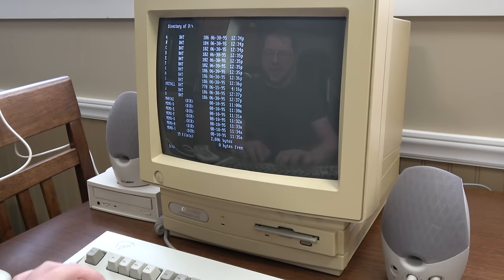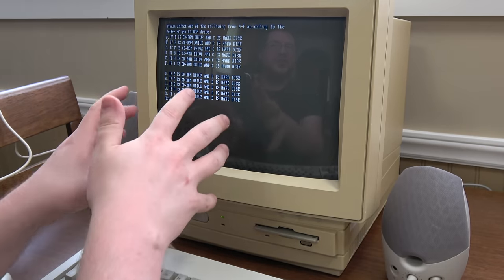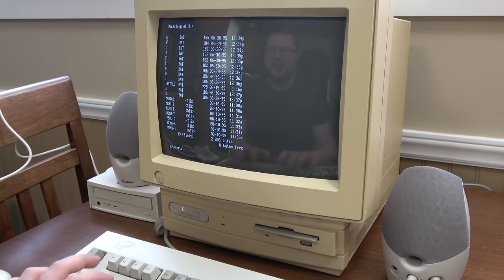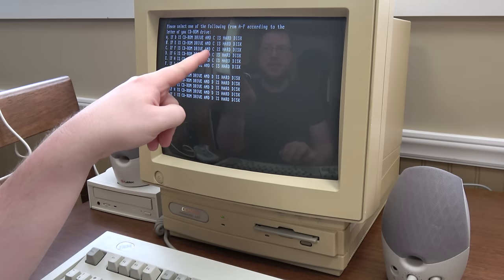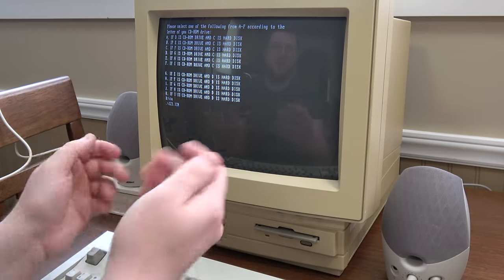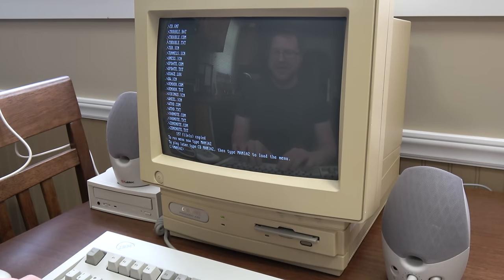So it has a bunch of batch files. Let's just do install. Oh dear, what is this? This install batch file only tells you what other batch file to use. Each one of these is a combination — if D is CD-ROM and C is hard disk, B if E is CD-ROM and C, if G is CD-ROM and D... Thankfully A is the configuration I have — that's probably what most people had. It's just installing stuff to the hard drive; I don't know what it's doing. Okay, I put it in Mania 2.